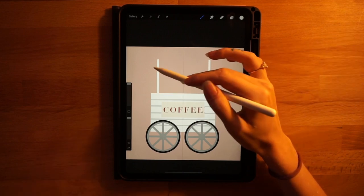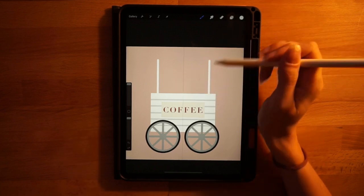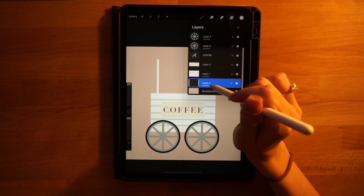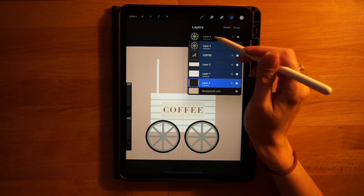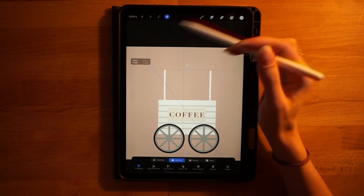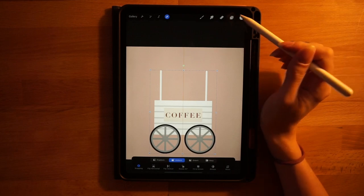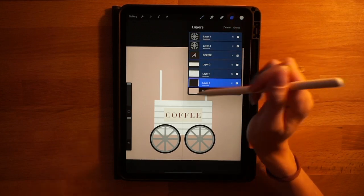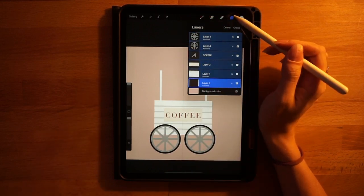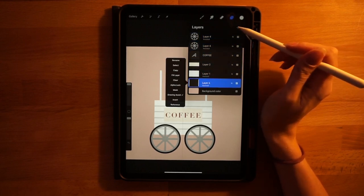I realize I need a little more room since I still need to build the whole awning and want space above the coffee cart. So I'll open the layers menu, slide right on all other layers, click the arrow tool with uniform on, and downsize everything just a little bit, re-centering on the yellow vertical line. This gives a little room underneath for the shadow and a good amount of room on top.